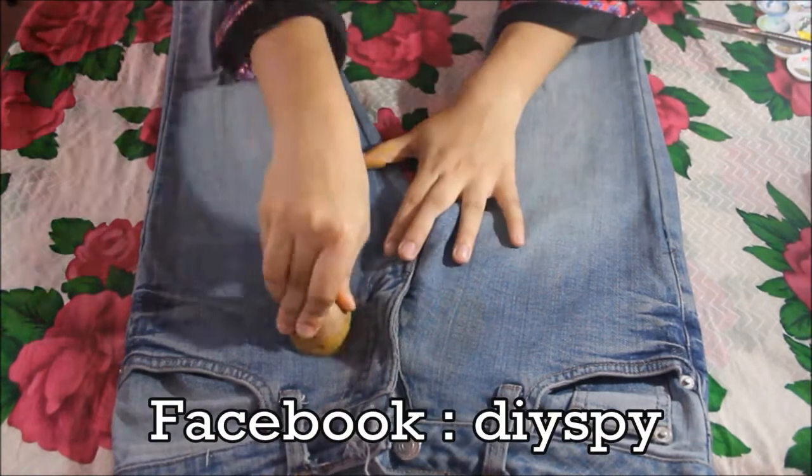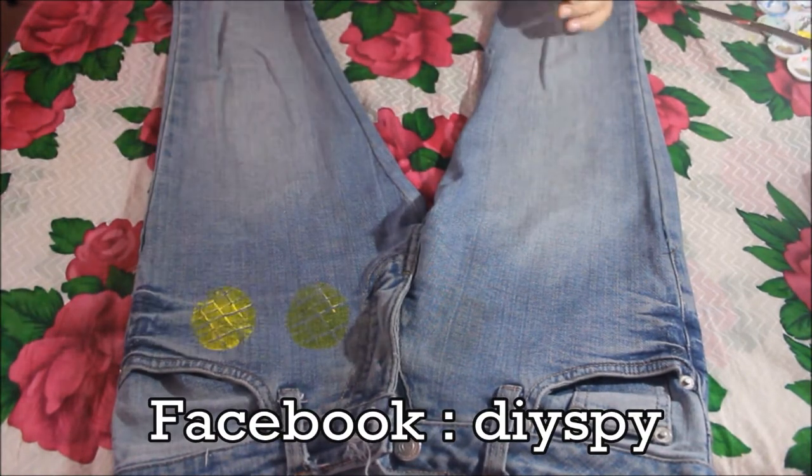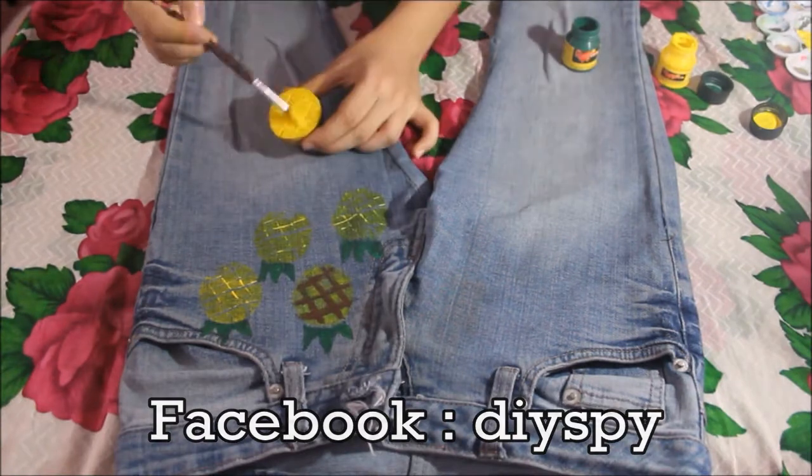Then just apply yellow fabric paint on your potato to make the pineapples, and apply more and more paint so that your pineapples will be more prominent.